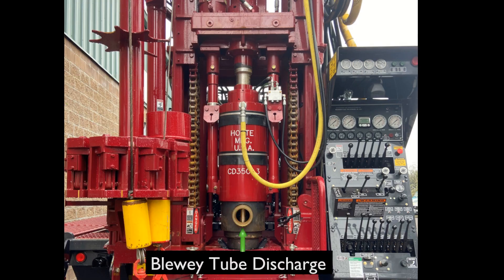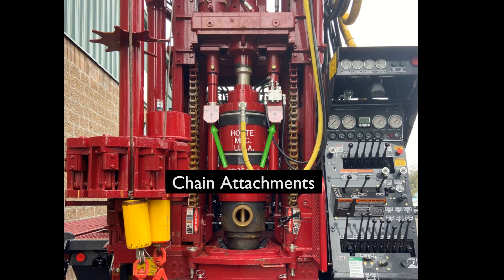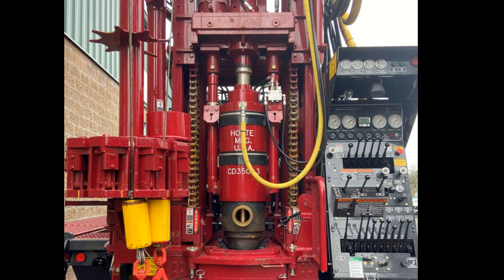Most casing drivers have a bluey tube in the front that acts as a water and cuttings diverter. Six-inch hose can be attached to this bluey tube and held on using the chains attached to the cylinders. Just a ball valve from your compressor can run the tool.